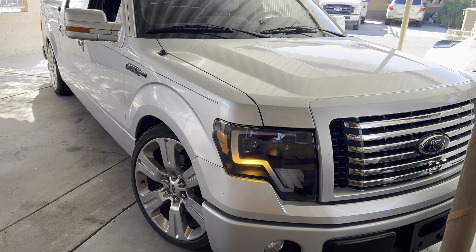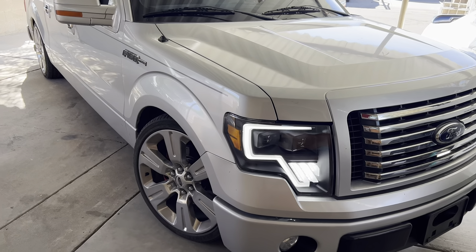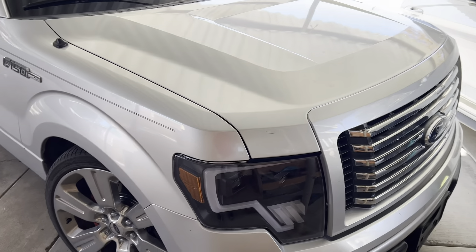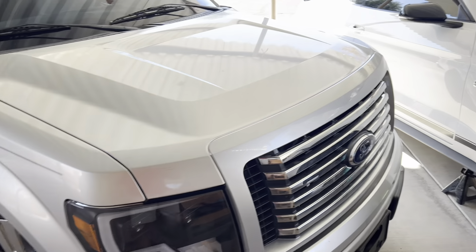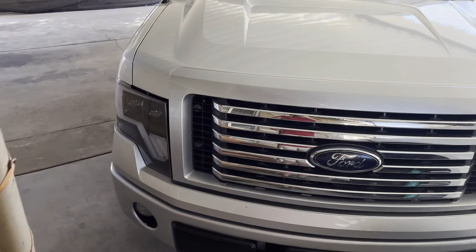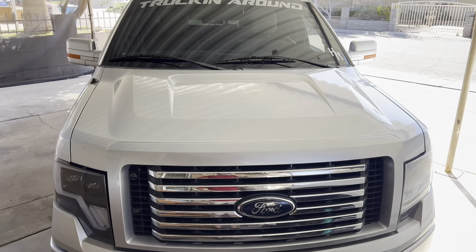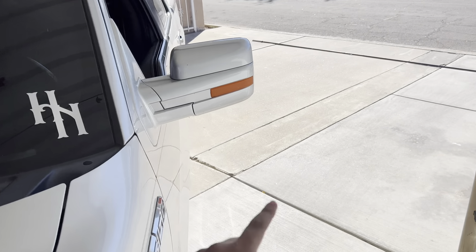Look at this startup animation — that is freaking sick. I haven't seen any headlights do this. I think the Morimoto ones do something similar, but compared to a thousand dollars, I'm not complaining. I am gonna drop a little bit of money to get them color matched to the truck — it's gonna look super sick, hopefully we can get it done by the time Fuel Fest comes around.